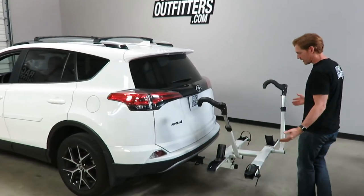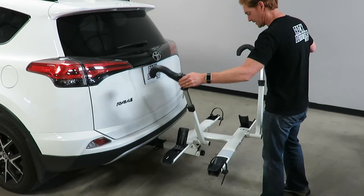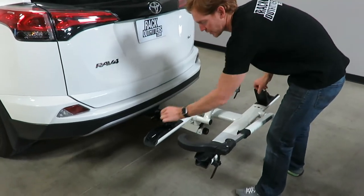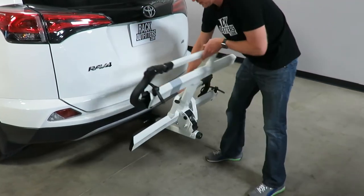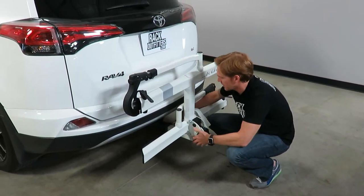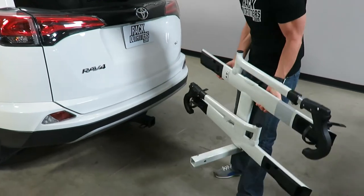I'll go ahead and take it from the deployed position into the stowed position. To do that, I'll just bring these arms down, bring the front wheel cradles to the closed position, grab this handle, rotate it up, and let me pull this rack off and show you how it actually installs onto the receiver hitch.